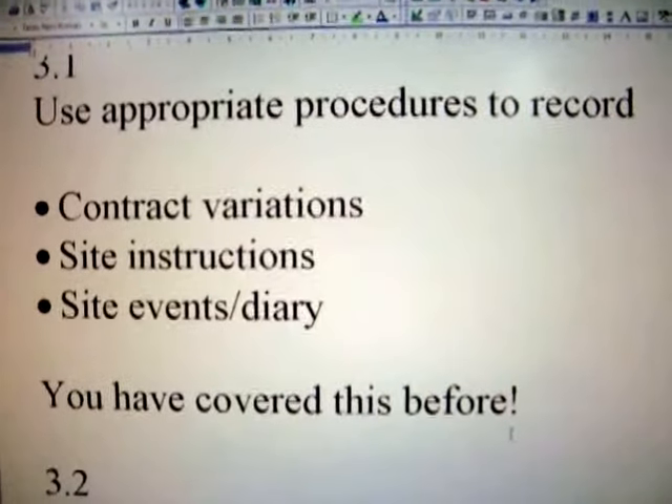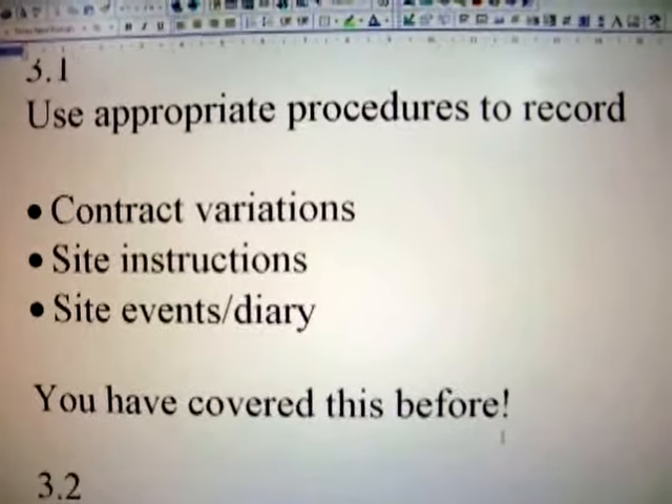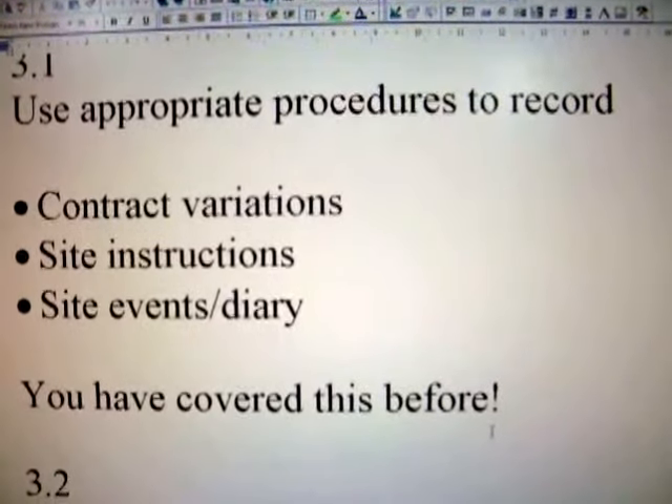You would have dealt with contract variations. You would need to know your site instructions and your site events — when the job starts and when the job ends. Make that your business to find out.